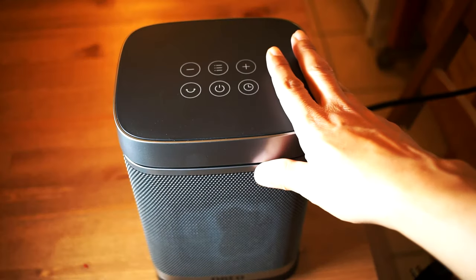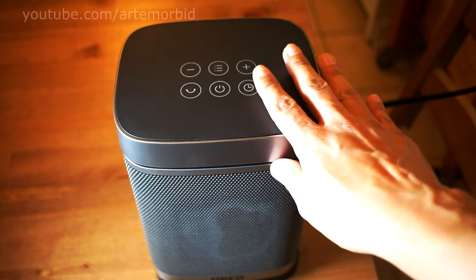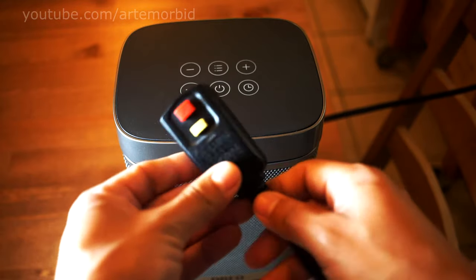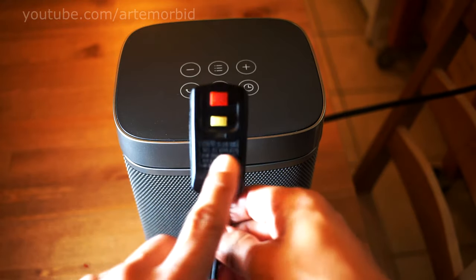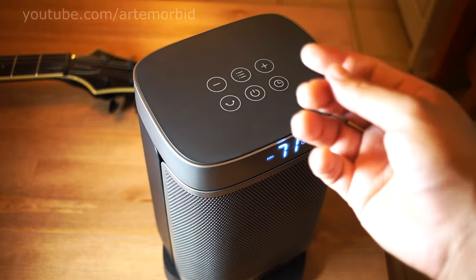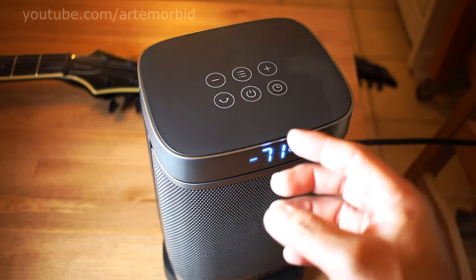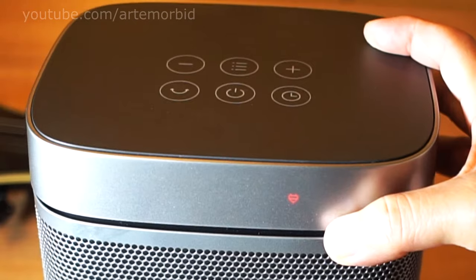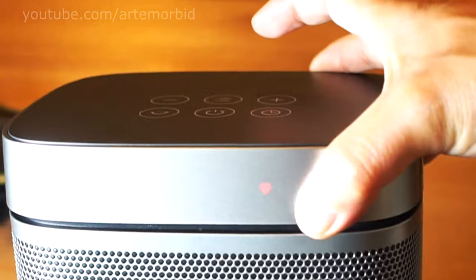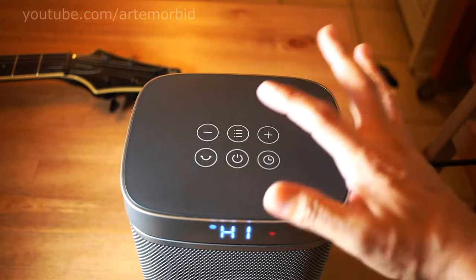Here we have the Dreo heater, a little heater for your room. We're going to talk about some of the features and plug it in. It does have a safety plug, which is very nice — if there's a short or anything like that, the cord will automatically shut off. If it gets stamped, gets wet, or gets heated, it shuts off automatically. The light being on just means it's plugged into the wall.